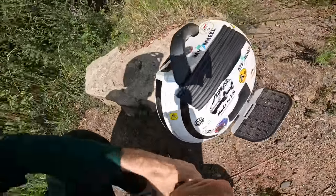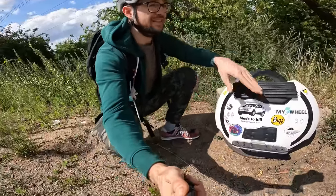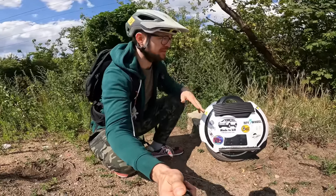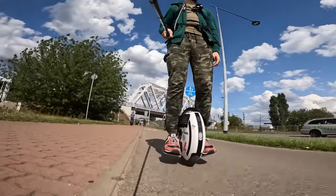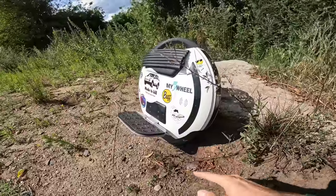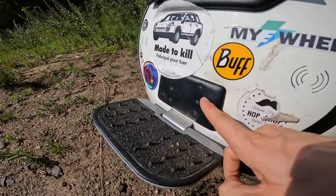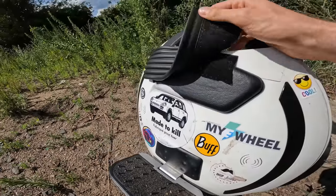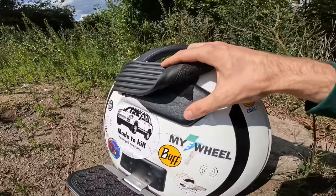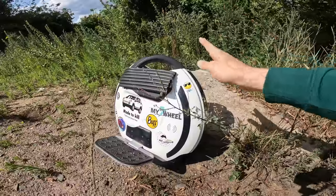It has a USB-A charge port for charging your phone on the go, Bluetooth speakers on both sides, and a decent set of front and tail lights — usable, though the front light isn't that bright at night. The top speed is 30 km/h, so not that slow. The foot plates are relatively low, with nice padding on the side for your feet and ankles. I added a furniture foam pad on velcro for extra grip. Charging time is fast at around three hours with the stock fanless charger.